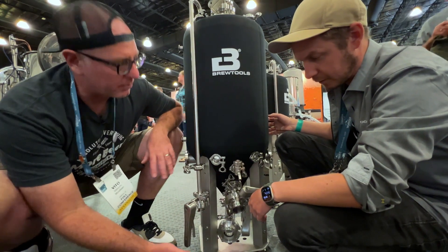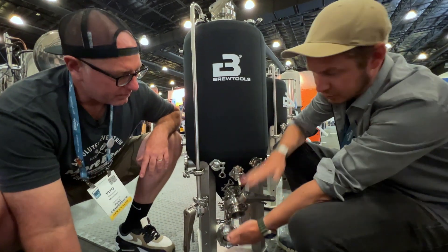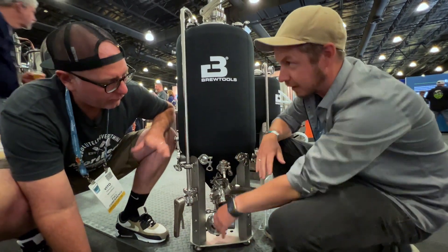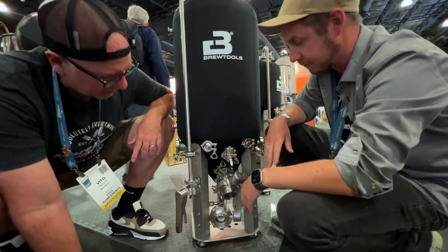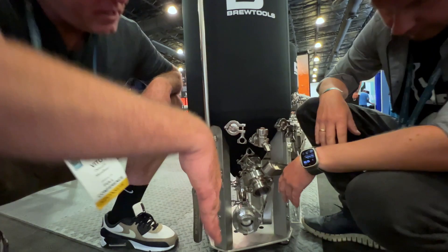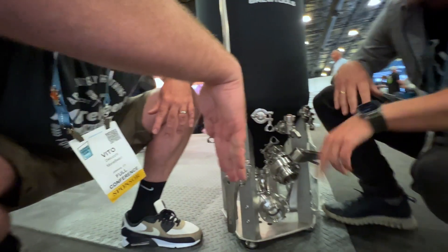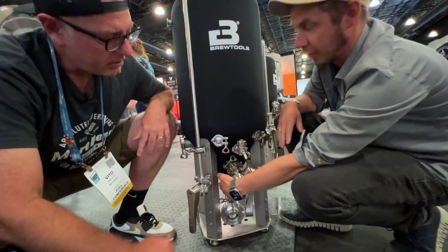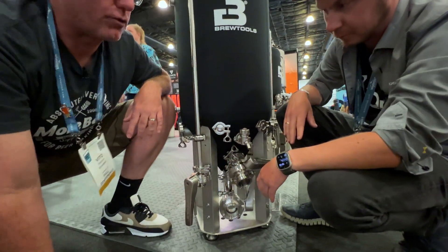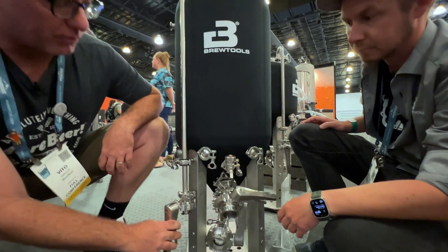One thing I noticed: you have adjustable legs, so you can go up and down. You can adjust the legs to your liking — probably up another foot, 12 inches or so. And on the racking arm, inside there is a tube going down, so you can adjust it and always know which direction the arm is pointing. You see those on commercial fermenters.